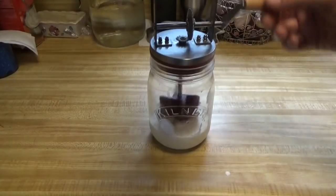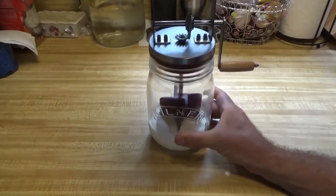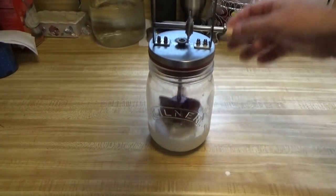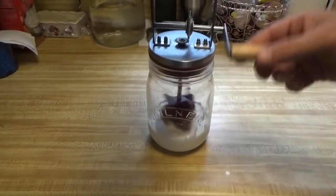This is going to take some time. How deep is that in there? Oh yeah, plenty of room — that will work out fine. So I'm going to crank for a while, guys. It's going to take a lot of time with a hand crank butter churn. We'll be back in a while.